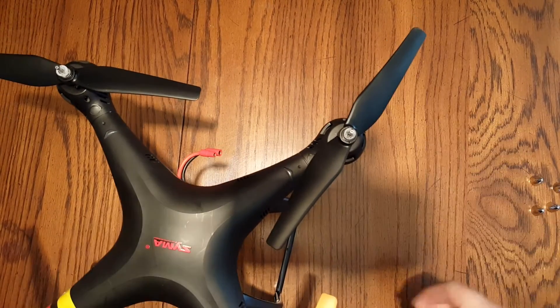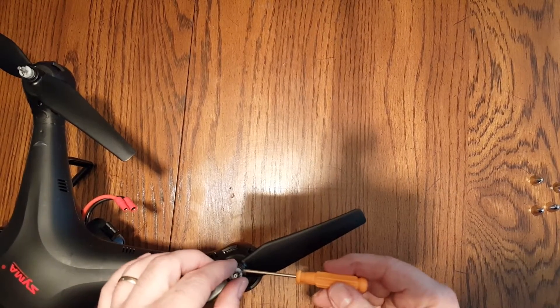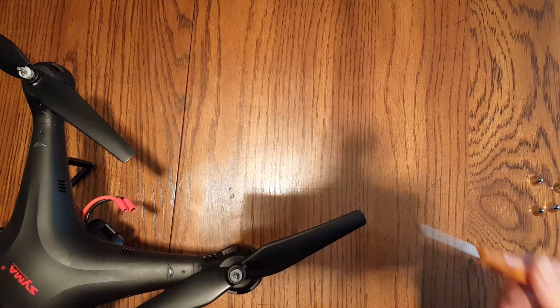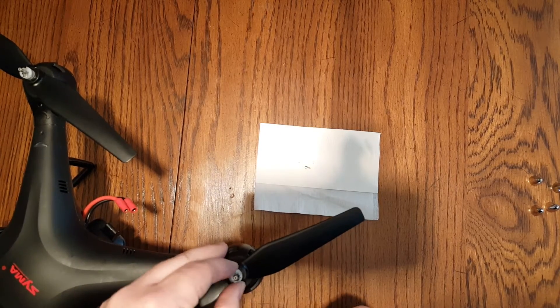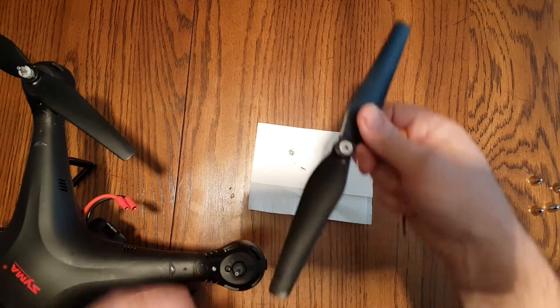I've got each one moved now. Using my little screwdriver to pull the pin out — the screwdriver is magnetic, so I'm able to pull it out just by touching the pin. Then once you do that, you can lift the white cap off and the propeller will slide right off.